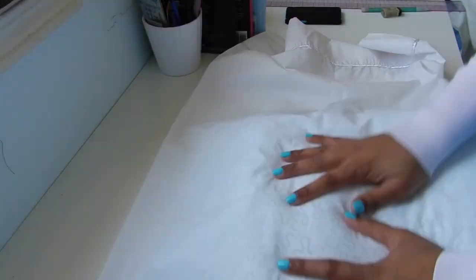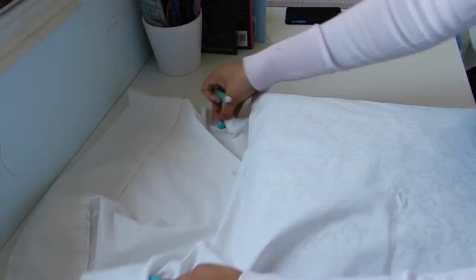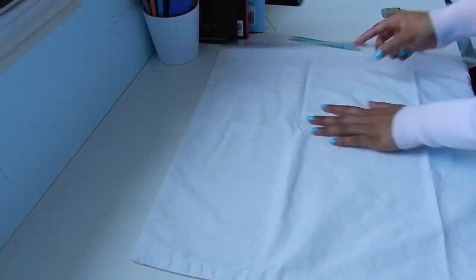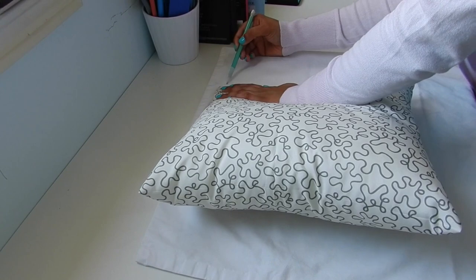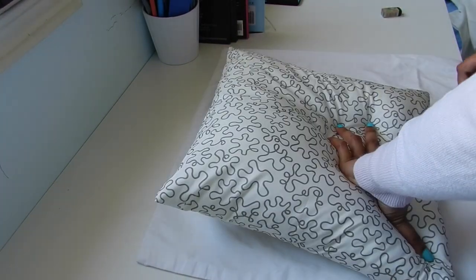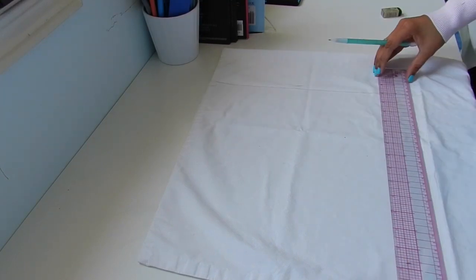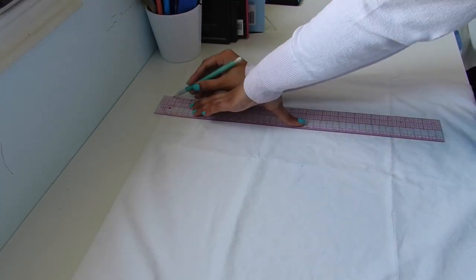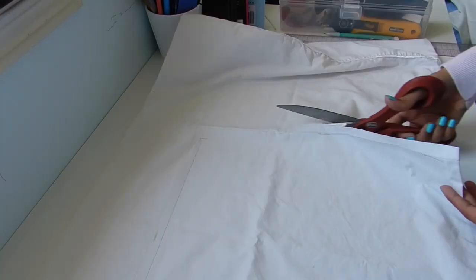Place the pillow inside the pillowcase and mark where you need to cut off. Remove the pillow and use a ruler to connect the marks. Add half an inch seam allowance to the newly drawn lines, then cut it out.